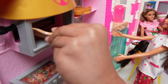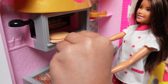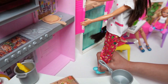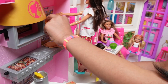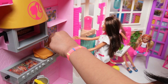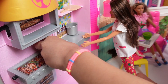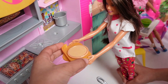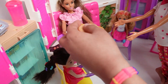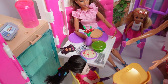Let's go inside. There you go. And now I'll put it here. There we go. Okay, now let's serve the pizza. Here's your pizza. Thank you. You're welcome.